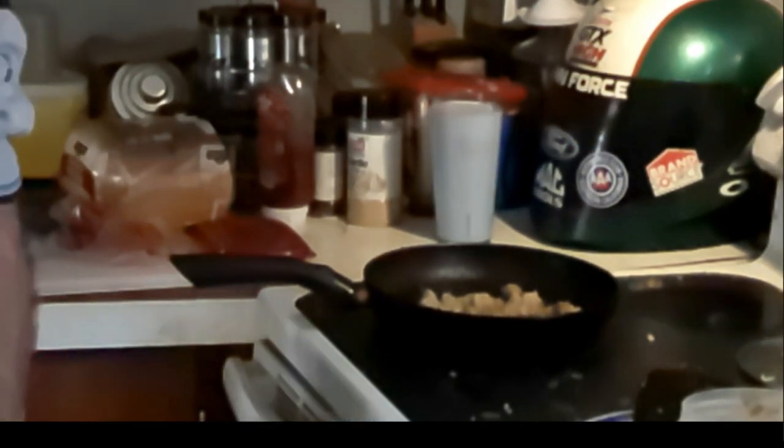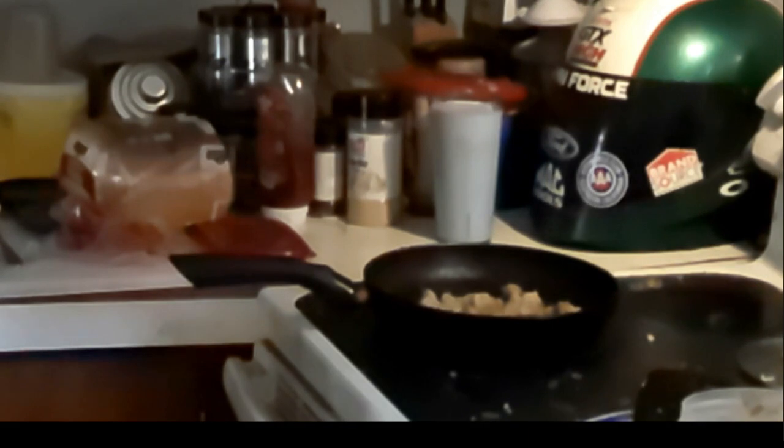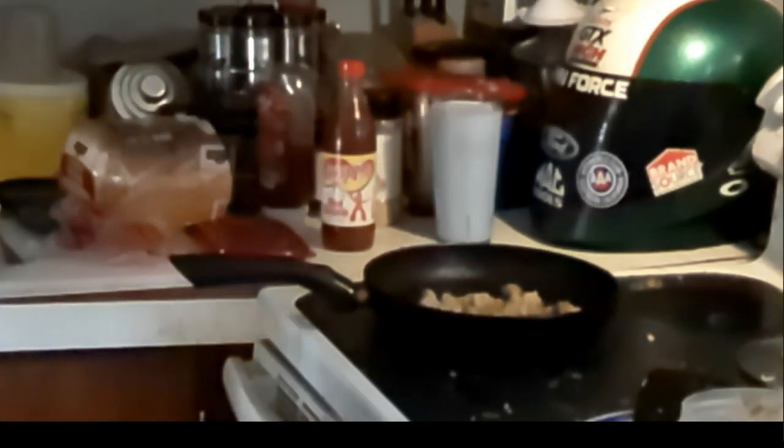Hey! We are going to make some biscuits and gravy. Yes we are. We've got this stuff just to cooking.